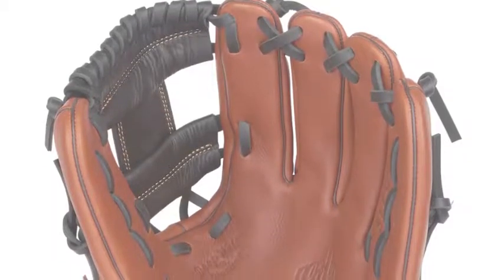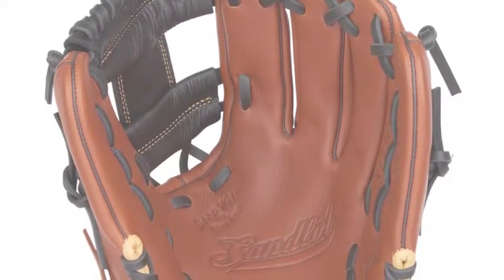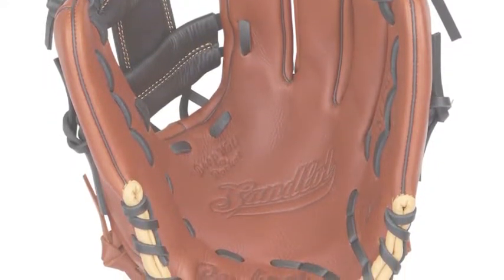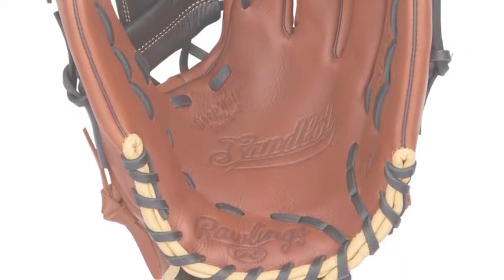The Rawlings Sandlot S1150A 11.5-inch infield baseball glove is the perfect size glove for any infielder, bringing versatility to your style of play. Most middle infielders can play both positions, so having a glove that fits both positions is key. This is what you get with this spectacular piece of equipment.